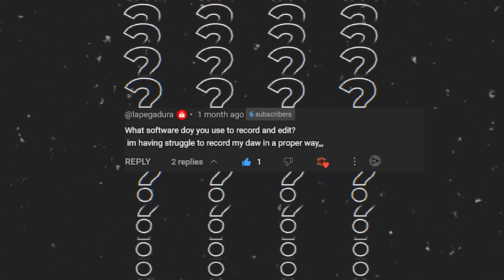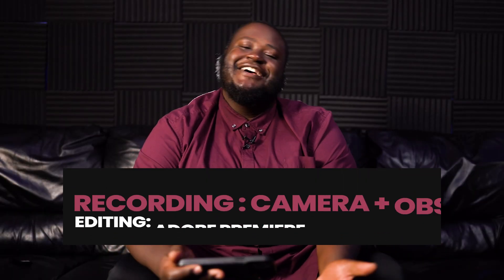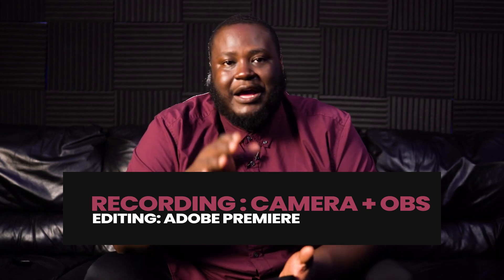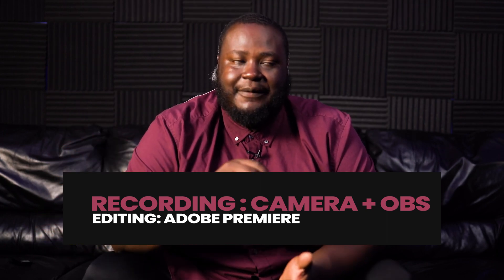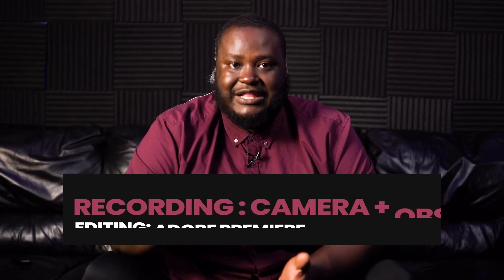Someone asks what software I use to record and edit, saying they're struggling to record their DAW properly. I use OBS. Right now I'm recording on my camera, a Sony a7 III. I use OBS Studio — Open Broadcast Software — which is completely free. I'll leave a link below. I also have videos on how to set up OBS Studio, and I'll leave links to those as well to help you get your recording setup ready.